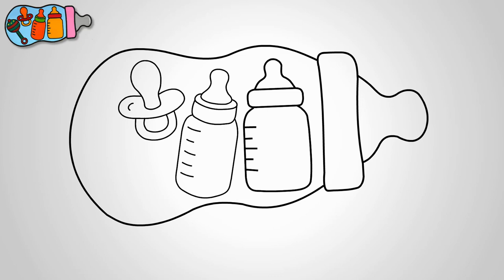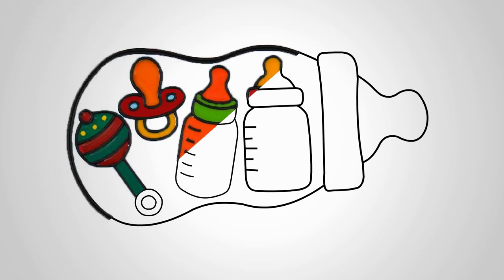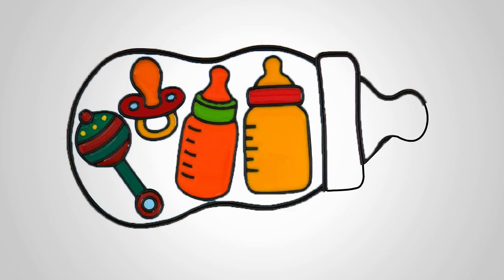All right, now it's time to put it all together. Imagine this wonderful scene with a large baby milk bottle in the center, surrounded by two smaller milk bottles with cereals, and two charming kids' toys. It's like a little world of cuteness! Remember, drawing is all about letting your imagination run wild and having fun, so use your creativity to make this illustration uniquely yours.